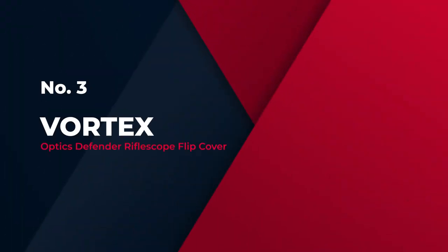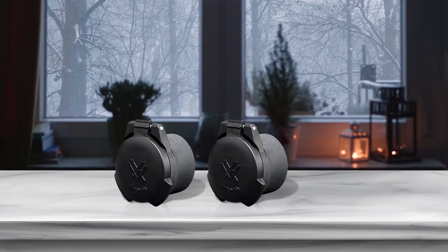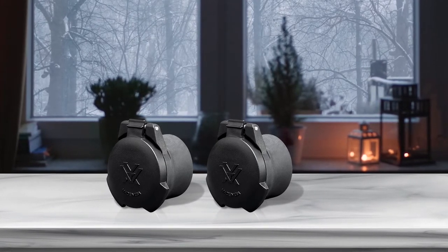Number 3: Vortex Optics Defender Rifle Scope Flip Cover. The Vortex Optics Defender Flip Caps make it to the top because it is one of the most outstanding flip-up scope covers on the market.